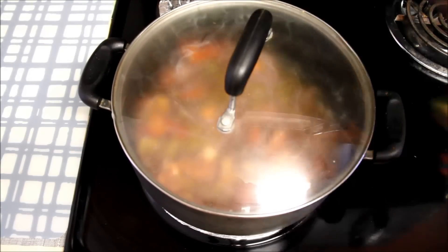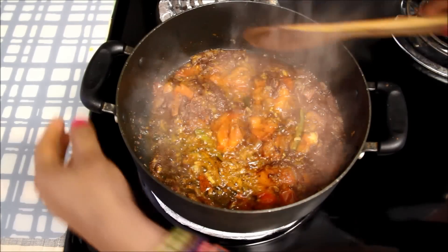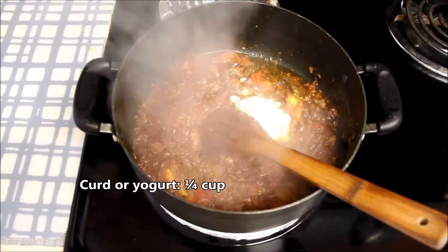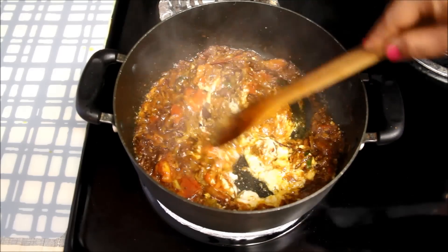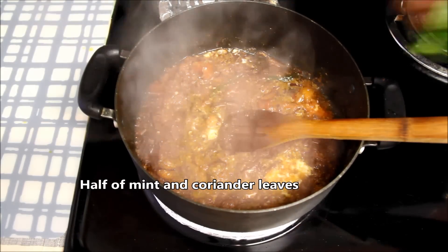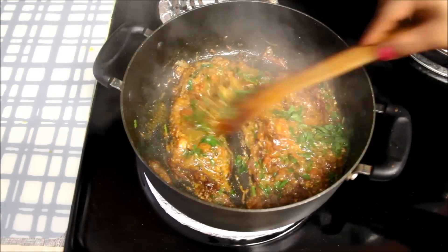Cover it and let it cook till oil starts to separate from the masala. Now you can see the masala is leaving oil. I'll add one fourth cup of thick yogurt or curd — mix it quickly, otherwise the curd will curdle and will not taste good. Now I'll add half of the mint leaves and coriander leaves, give it a nice stir, and let it cook for a minute.